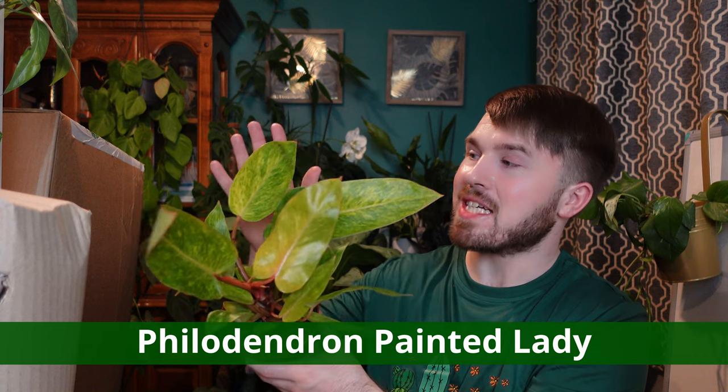This next one I actually knew was arriving — this is the only philodendron I bought of a specific variety. This is the Painted Lady, with these wonderful lime green and yellow variegated leaves. It's a really fantastic healthy plant, but this one was bought at full price, though it was on offer. It wasn't part of the mystery plant box, so let's go back to the mystery plants.